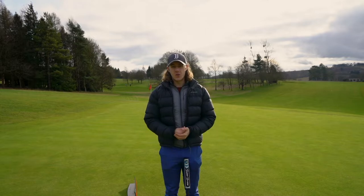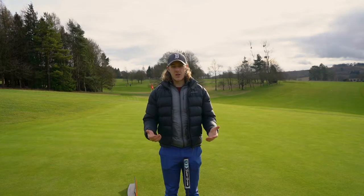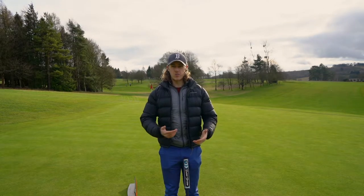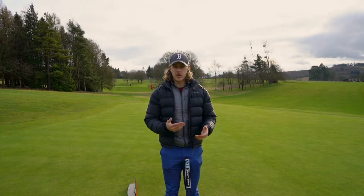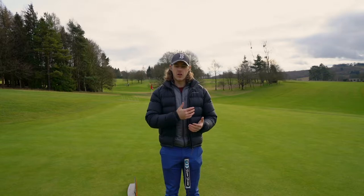Hi guys, I'm Mike Dawson, welcome to my YouTube channel. Today we're talking about putting, and specifically something in my putting which I've been working on recently and which I think could benefit a lot of you guys.